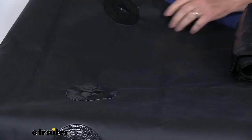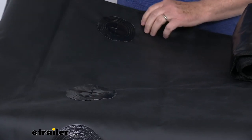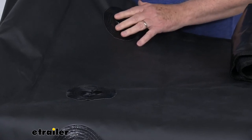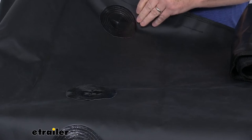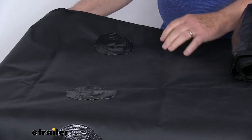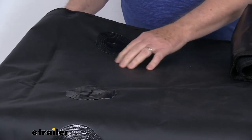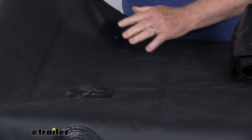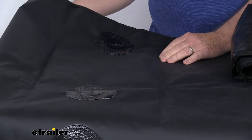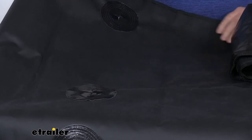The material this is made of is a heavy-duty 14-ounce 100% waterproof VCP material. VCP is a heavy-duty vinyl coated polyester material with a 500-pound rip strength. So once installed, if you get your dog up in the rear cargo area, the claws aren't going to damage this. It will also protect from pet hair or elements such as dirt, mud, or anything else you put in the rear cargo area from getting to the front of your Jeep.